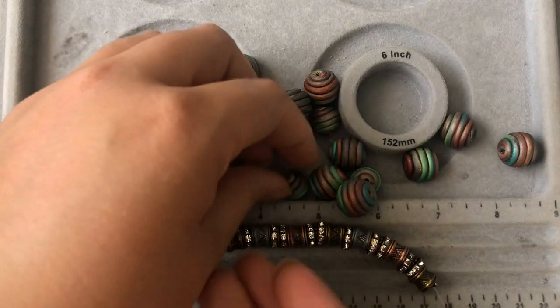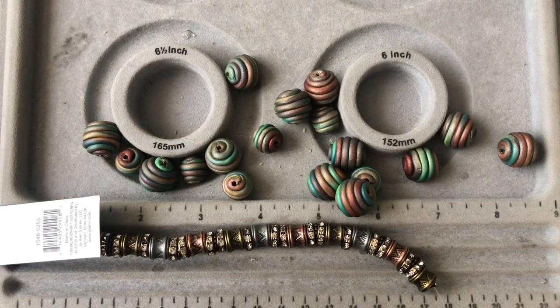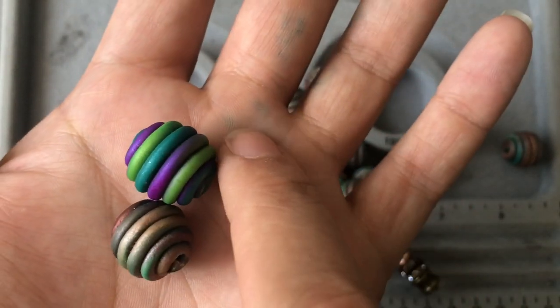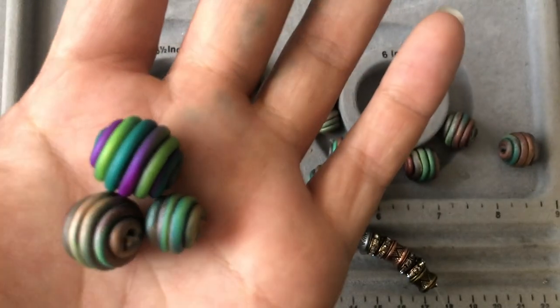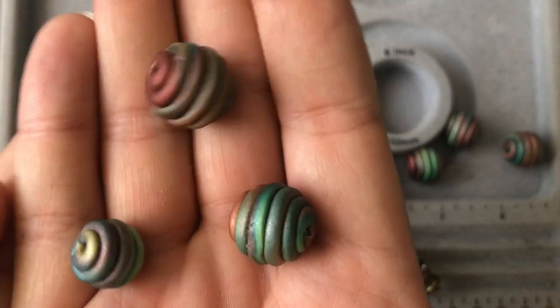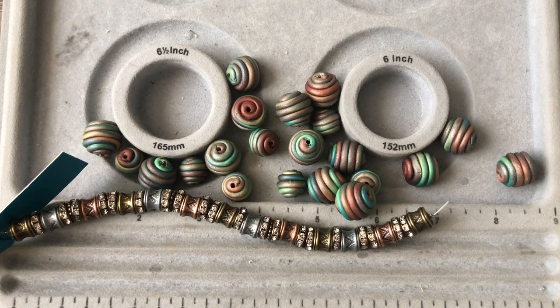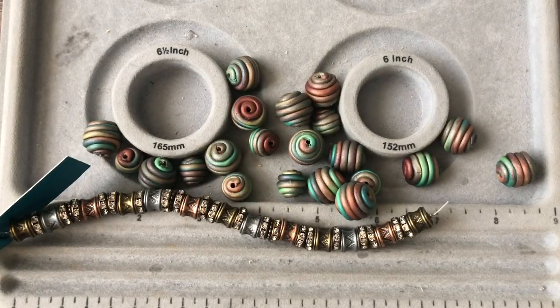I have two different sizes of artisan beads — a bigger size I showed in another video and a slightly smaller size. I also have some accent beads to go with them. I've been unable to locate my bronze crystals, which are really what I want. I was only able to find a few small ones and some from Jesse James mixes, so I'm going to go grab some crystals and see what we can come up with.